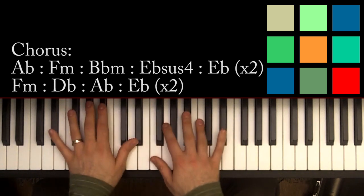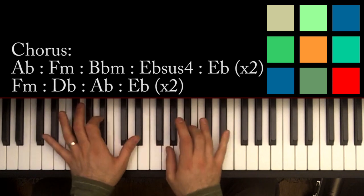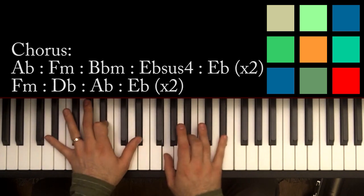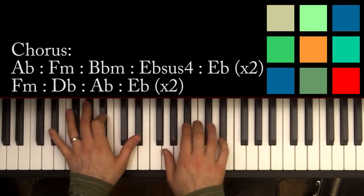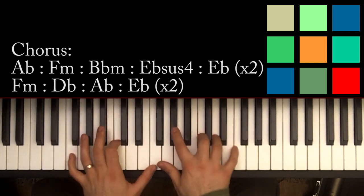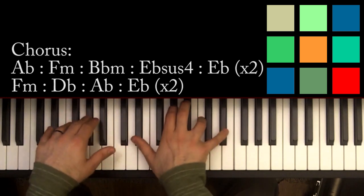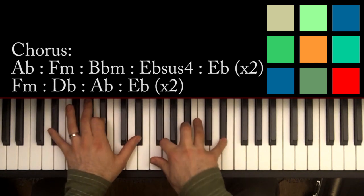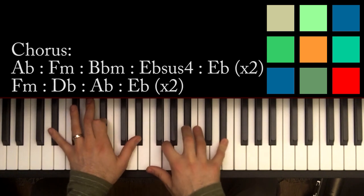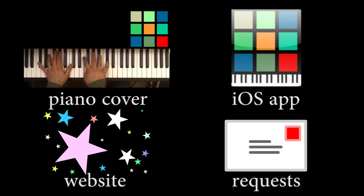The only small catch is at the very end of the final chorus: you slow down just a little bit — what's called a retardando — right at the end where you play that E flat. F minor, D flat, A flat, E flat — you hear how it slows down just a little at the end. You can even let it fade out.